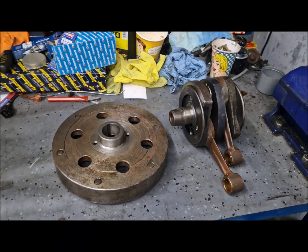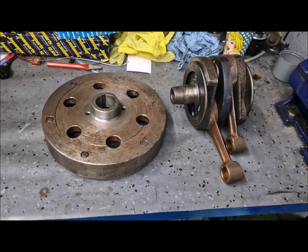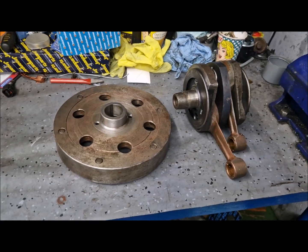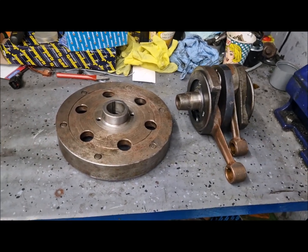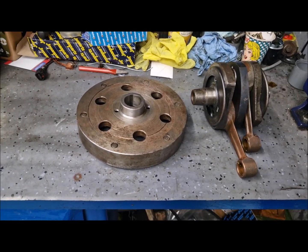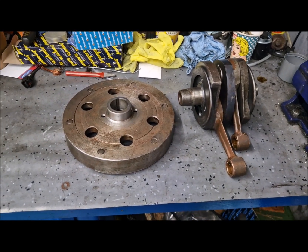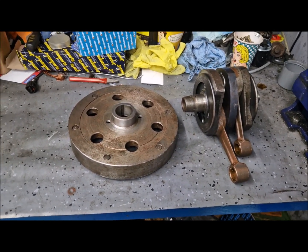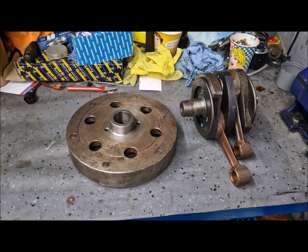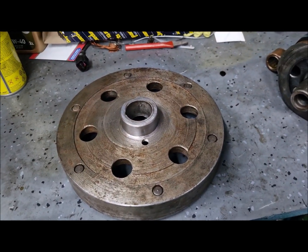Hi guys, I did not post anything for a while because I was busy with other things, but now I'm back at this M67 engine. I will keep posting — not too often, but I will keep posting because I will work on this engine and also on other things regarding these old Russian bikes.